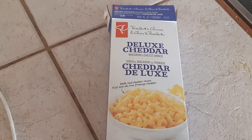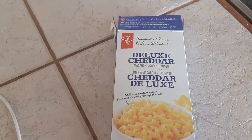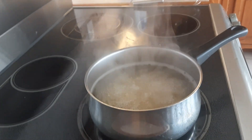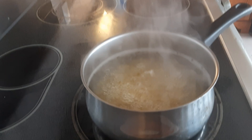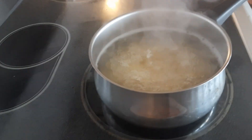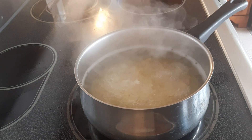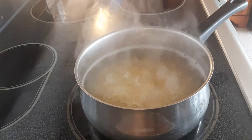My favorite instant mac and cheese is the PC Deluxe Cheddar. Get it in there and cook it for seven minutes like it says on the package. Do not put salt in this water because we've got enough salt going on with the other ingredients. You're gonna love this method — it's very creamy and very rich.